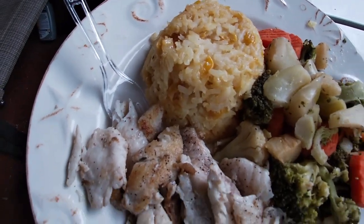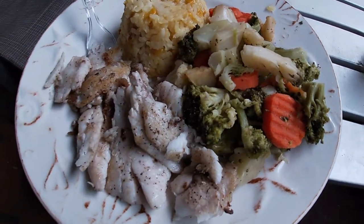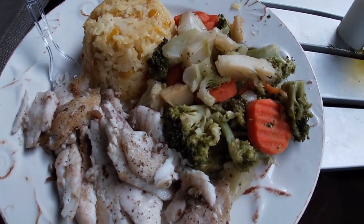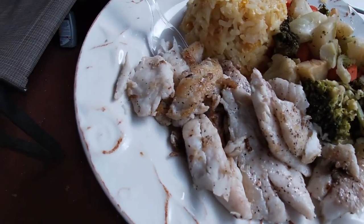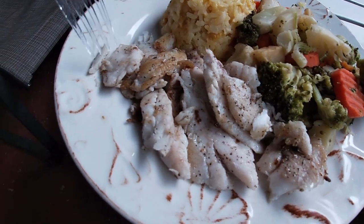We got cream corn and rice, mixed veg — steamed mixed veg, broccoli, cauliflower, carrot — and then the star of our show, baby. Look at that flaky white mangrove snapper. Let's see if we can hold it up for you.